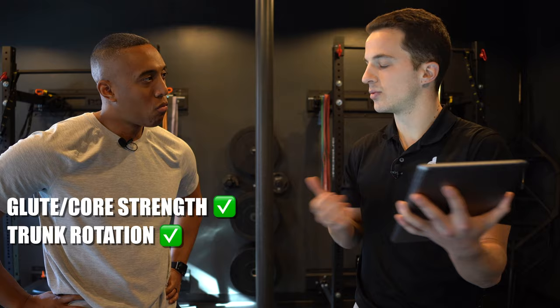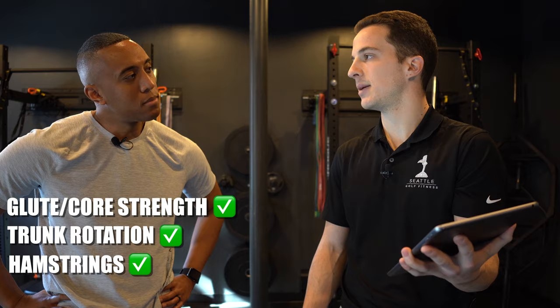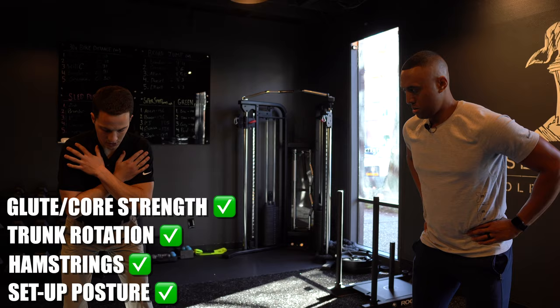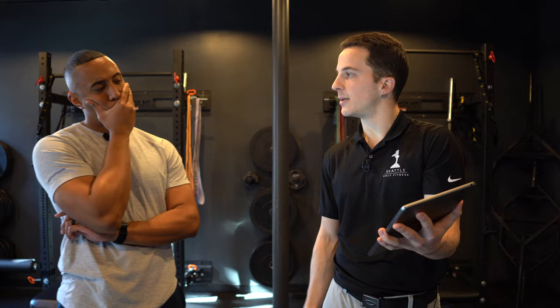But we can see there's other stuff that can limit that rotation. Hamstrings are pretty good — usually most people have really tight hamstrings, so that's awesome. Do you usually stretch them? All the time. And then setup posture — your back was neutral, which is good. It wasn't in a C posture and it wasn't an S posture either, so that's really good.